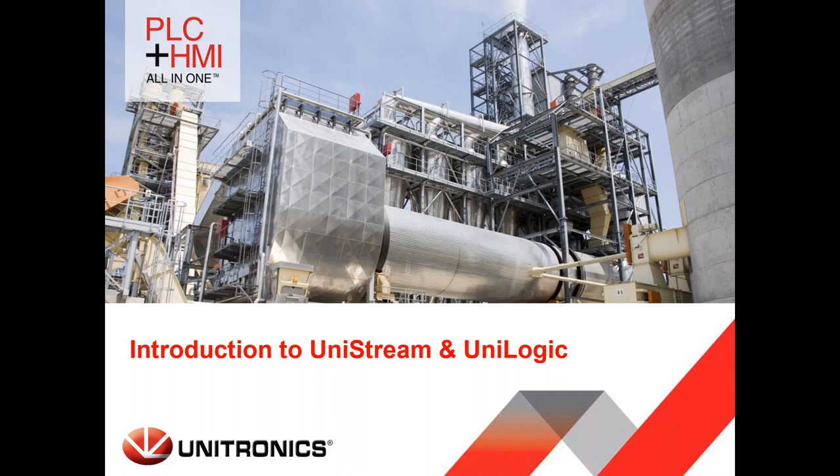Welcome everyone to today's webinar. My name is Dan Logee, I manage the technical support department for Unitronics USA branch. Today we'll be discussing UniLogic, the programming environment for Unitronics UniStream controllers. If you have any questions during the webinar, please enter them in the questions box — I'll be addressing them at the end. UniLogic is the programming environment; UniStream is the hardware.